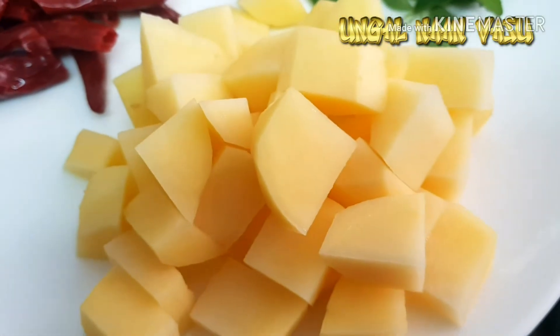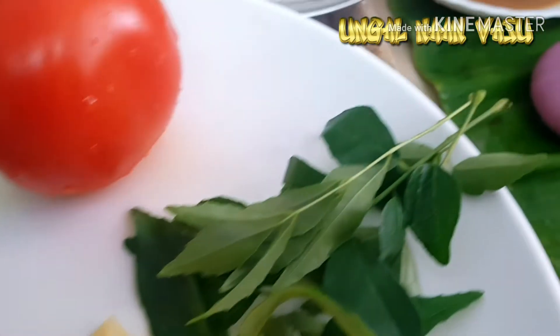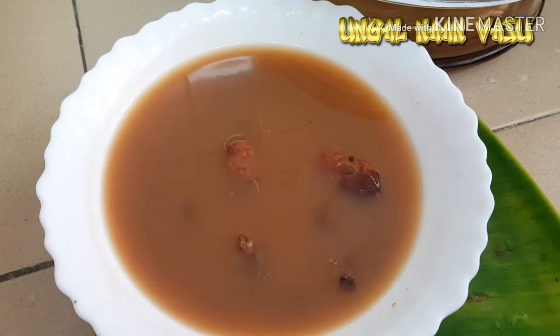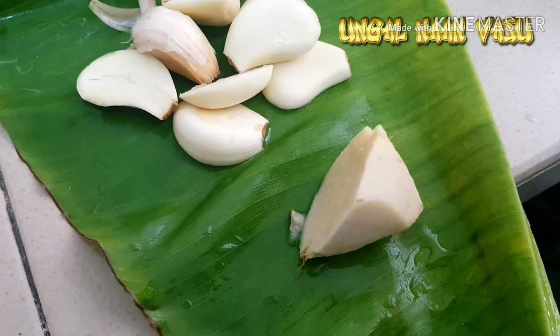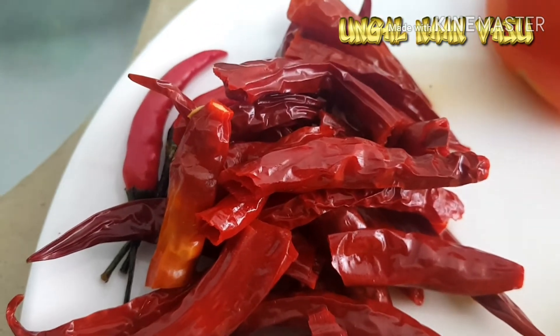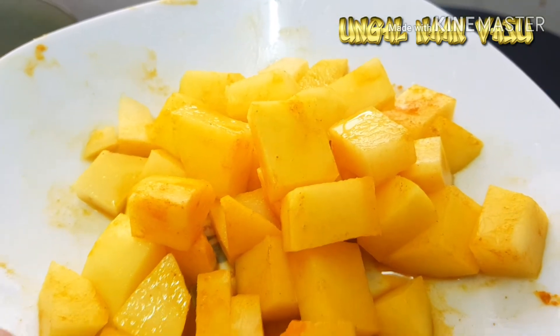Add some flour. We need to cut it, then add some salt and dalek. Mix the salt in, then add some salt together.